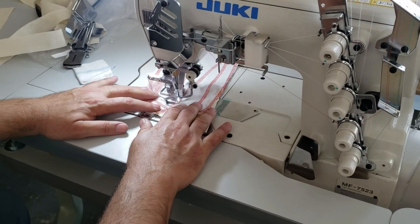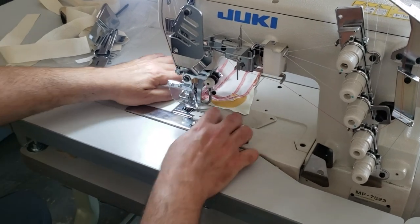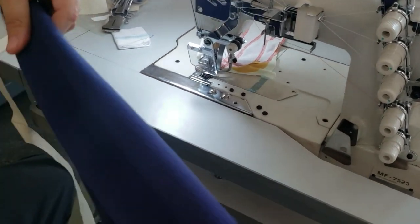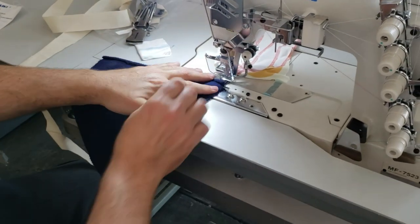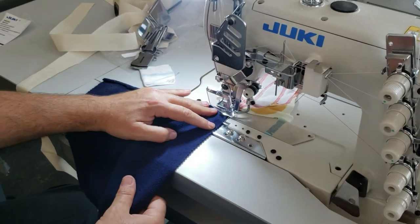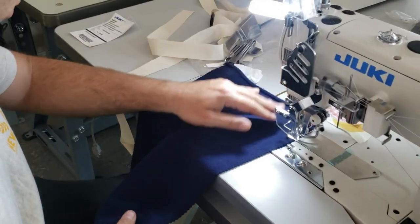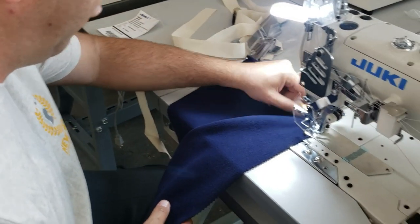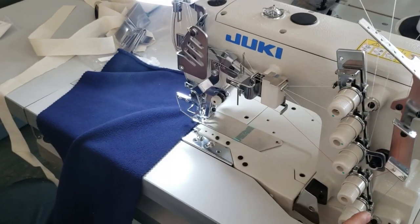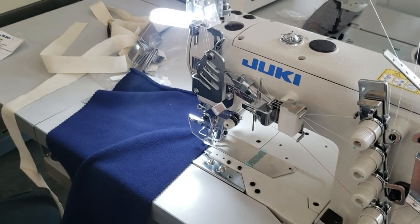I'm going to go ahead and finish this sewing right here, then use the binder. By the way, these are tension dials — you can adjust the tension for exactly what you need for your type of work. This fabric is fleece.